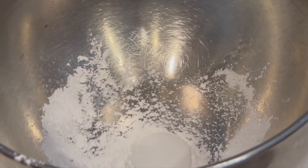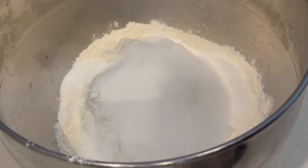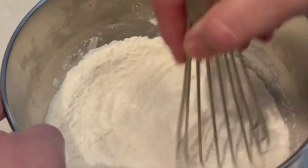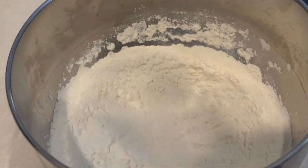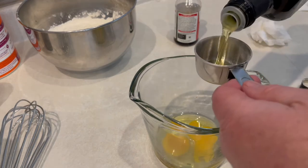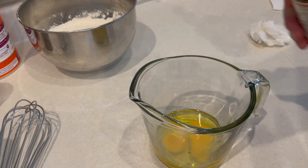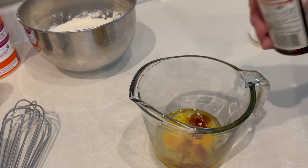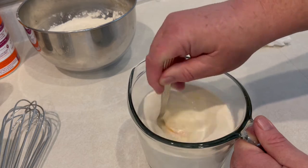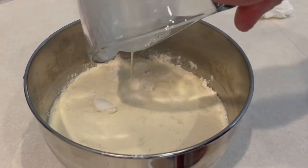While we wait, we'll work on our waffle batter. For the dry ingredients: a quarter cup of baking powder, two cups of all-purpose flour, and a couple teaspoons of salt — mix that up well. For the wet ingredients: two eggs, a quarter cup of olive oil, about two tablespoons of vanilla, and two cups of whole milk. Mix the wet ingredients together, then combine them with the dry mixture and stir well.